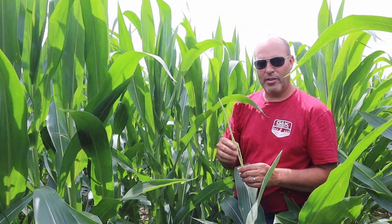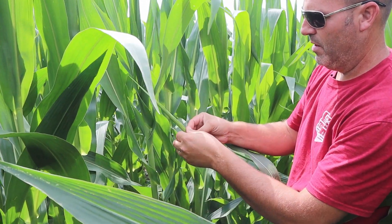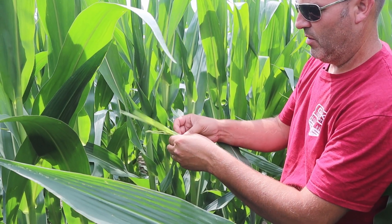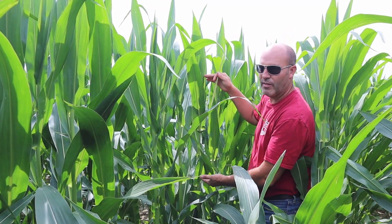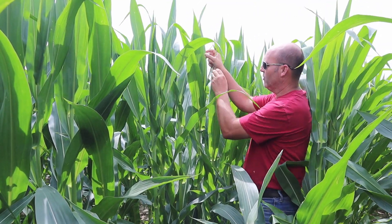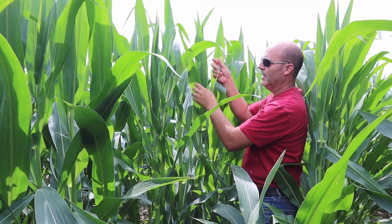On an 85-degree day, we will unroll about one leaf every two to two and a half days. So in less than a week — probably four or five days — this will be fully tasseled. The important thing to keep in mind is we need to protect everything from the ear leaf up, because that's what feeds the ear. We've got to let this last leaf unroll completely so we can protect it with fungicide when we make our application. As soon as that's done, we can be ready to roll.